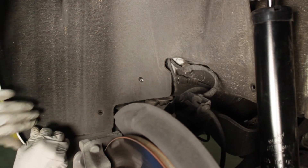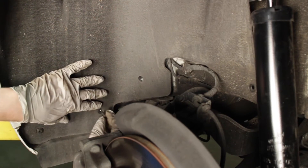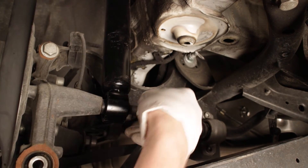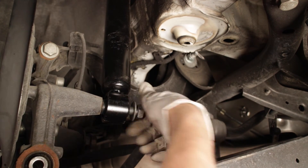Position the fender liner back into the wheel well and secure with the torque screws. The lower shock bushing will now be bolted to the rear hub prior to the rear spring's installation.